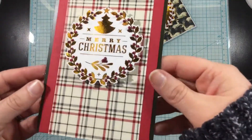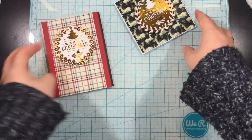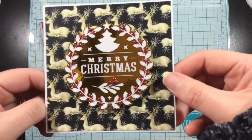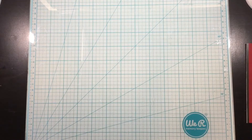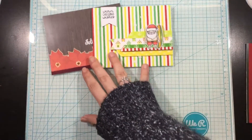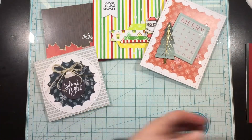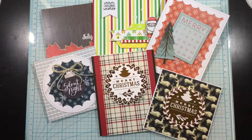Here are my finished two cards from collection four. Look at that gold foiling and that dimension from the stickles — these are definitely some of my favorite cards from this kit. This whole kit had some fabulous elements and I really like the cards I made. Let's take a look at all of the cards starting with the card from the first collection where I cut out those flowers at the bottom. I hope you'll leave me a comment down below and tell me which one is your favorite card. I'd love to know, because as card makers we all have different tastes. Thank you so much for watching. I will see you guys next time. Bye!